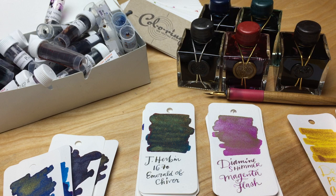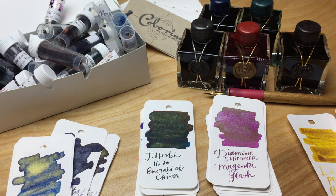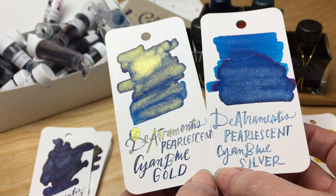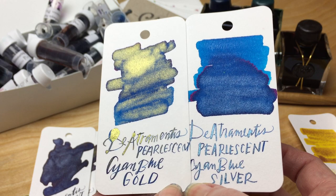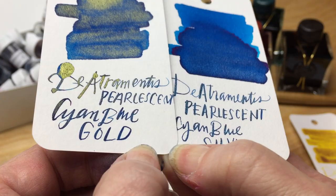On both the magenta red and the green, I was disappointed I wasn't able to get the copper and bronze to see what those look like. I really do think that at a certain point, De Atramentis probably should have made some decisions about how many colors they were going to release, because it's a crap ton of colors. The cyan blue — I have the silver and the gold — you definitely see the color in the writing.